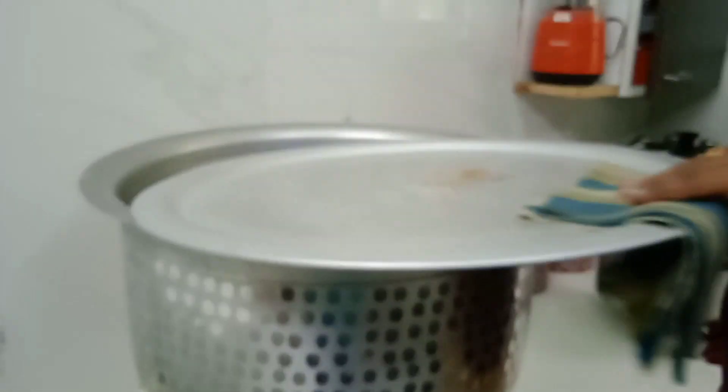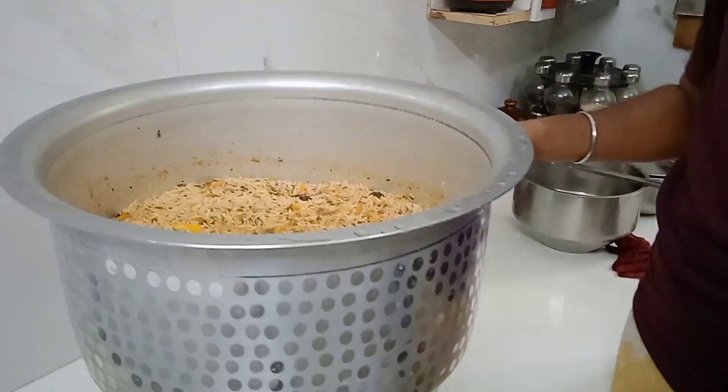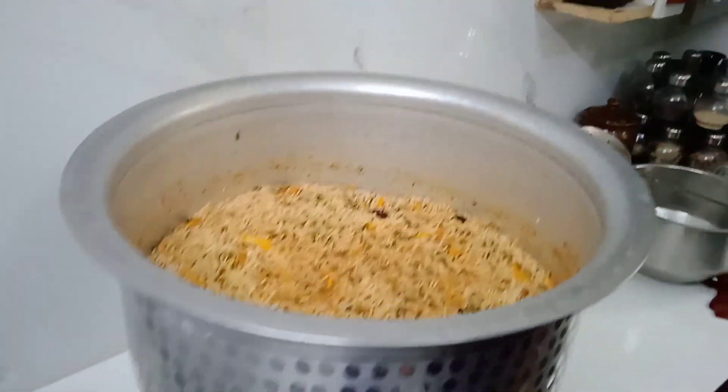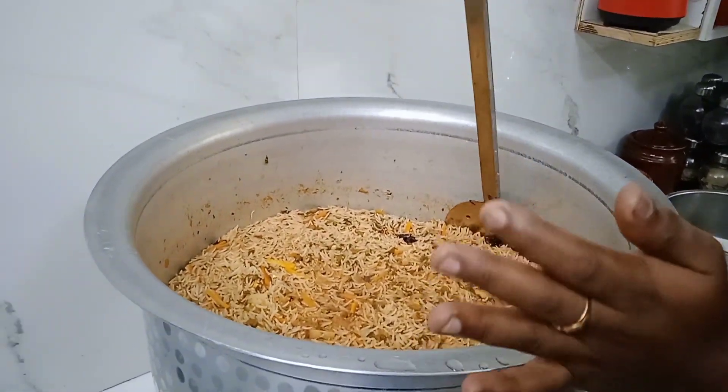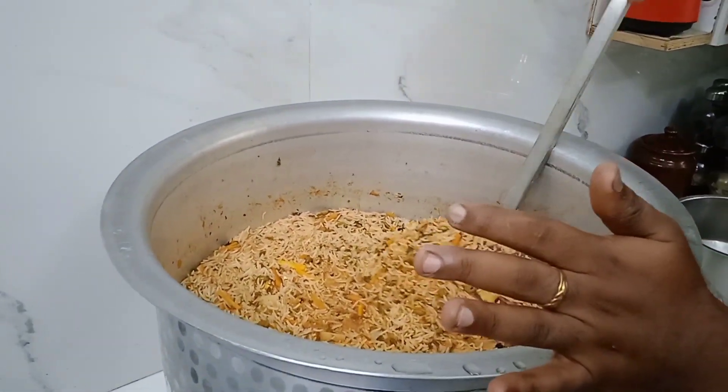If you don't have enough sauce, add a little bit of sauce. If you don't like the sauce level, add a little more sauce. Add it to the mixture.